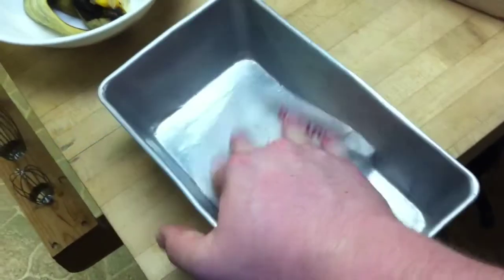Here's a tip for you bakers out there. If you have real butter in your recipes, take the wrapper and grease your pan with it. Pretty cool.